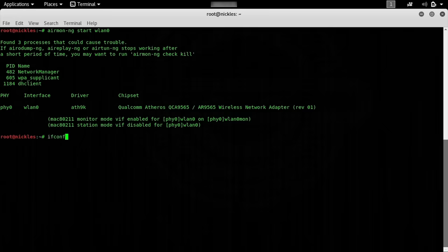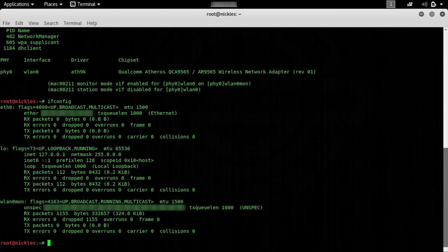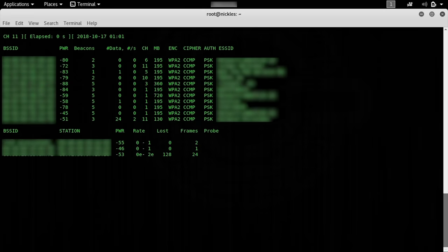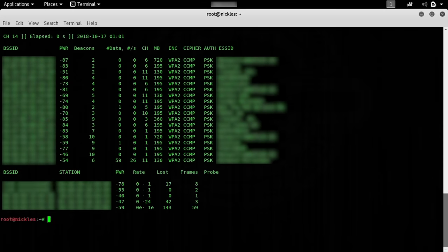Let's type ifconfig and there we go — wlan0mon. Now that we're in monitor mode, we can use this card in airodump-ng to dump the packets we're detecting. If this wasn't working, we would see an error saying the mode was not supported on the card. So let's clear and type: airodump-ng wlan0mon. When we press return, we should see a whole bunch of information — this means we're successfully sniffing on our card. Press Control+C and we can see lots of different networks we've been able to detect. Pick the one that is your test network, because it's important to identify a network you have permission to attack — otherwise you can get in a lot of trouble.